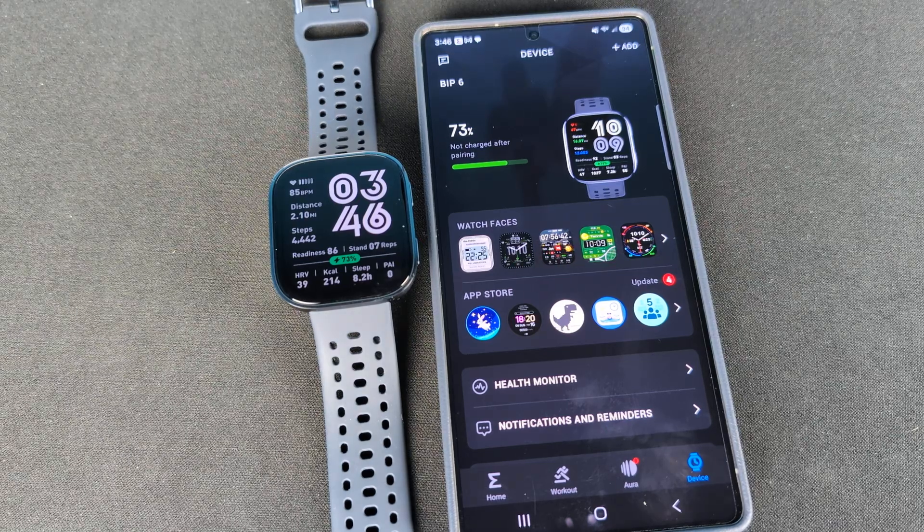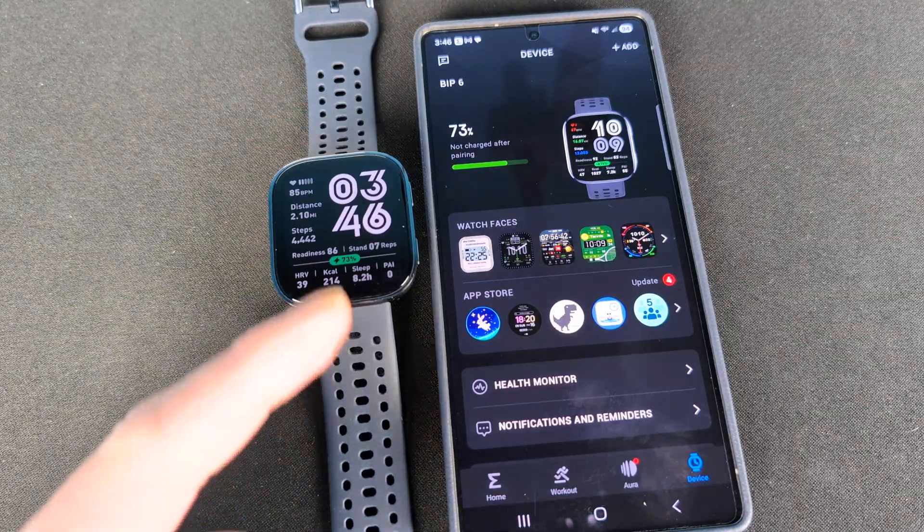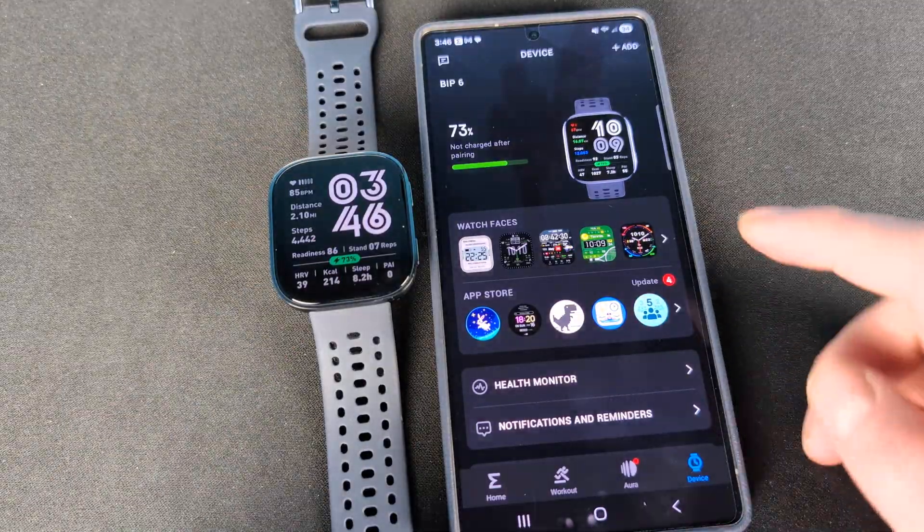Hey everyone, let's talk about mapping on the Amazfit Bip 6. This is really sweet — you can actually get legitimate mapping on an $80 watch like this. At least here in the US it's only $80.